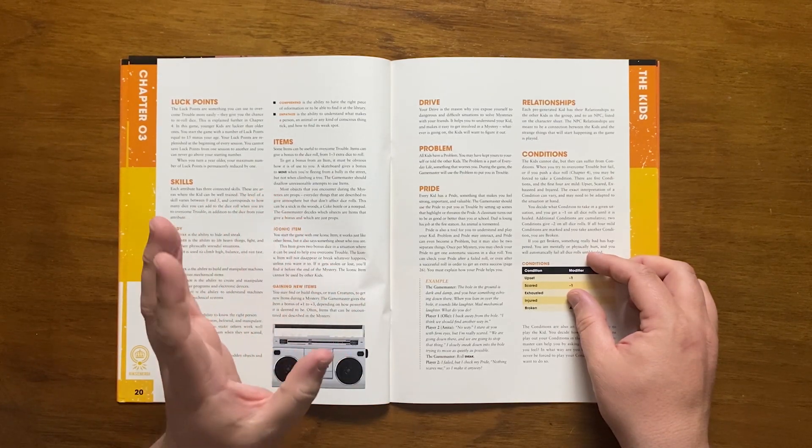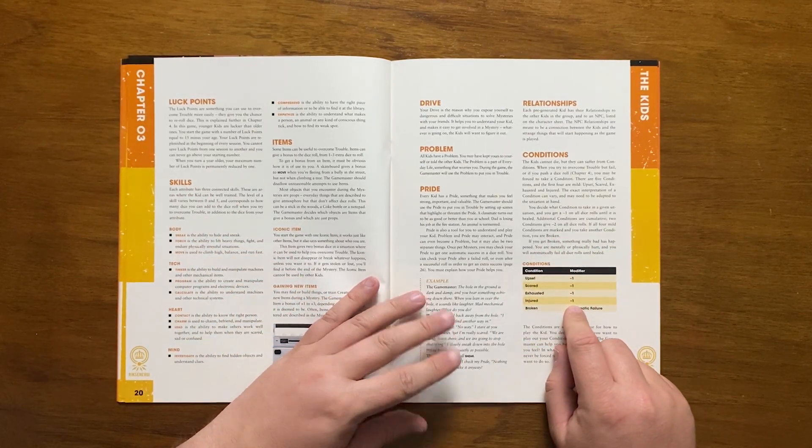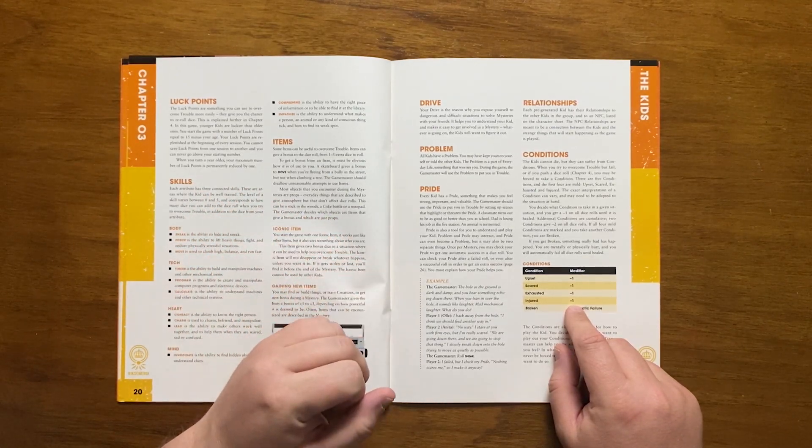As previously mentioned, kids can't die in Tales from the Loop — they suffer from conditions. If a trouble is attempted but failed, or a dice roll is pushed, the kid may be forced to take a condition.